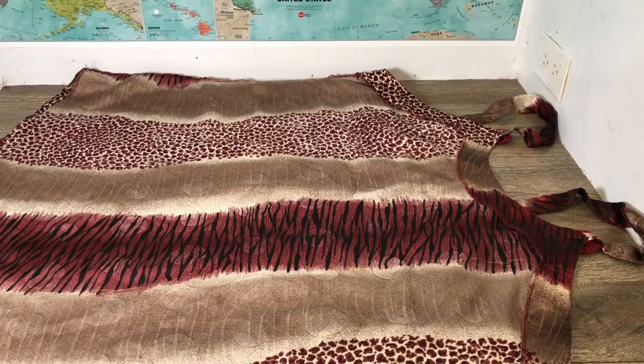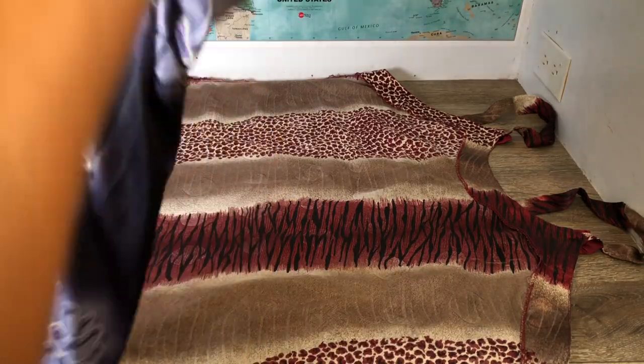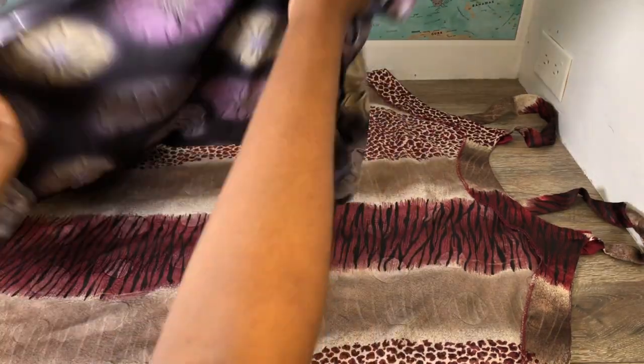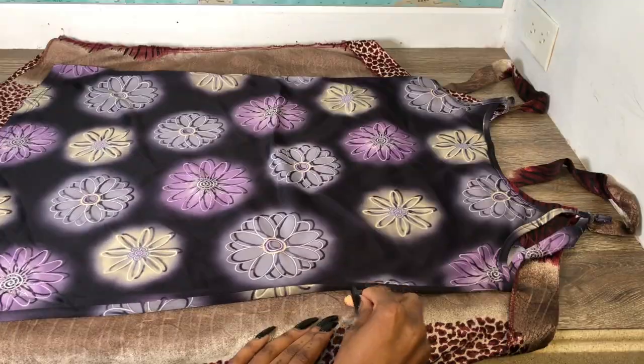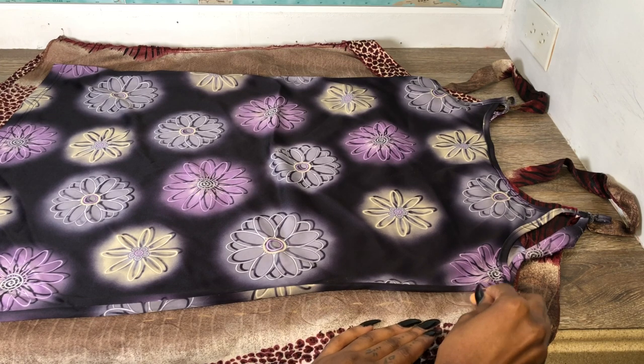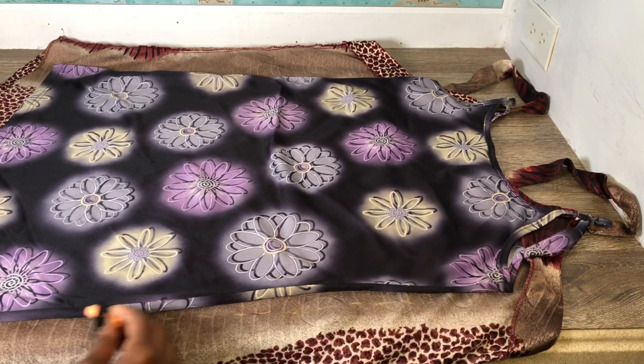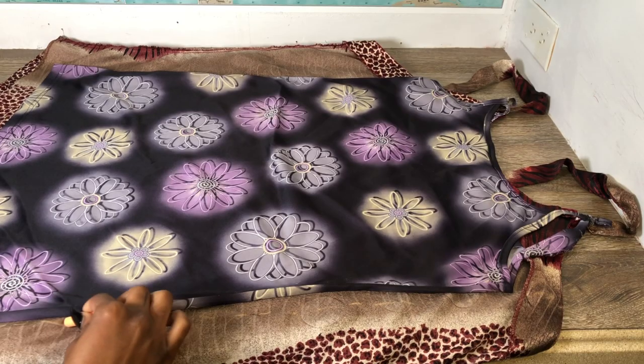The first thing you want to do is lay your dress down. I'm taking something that fits the way I like and I'm just gonna lay it on there and trace out the pattern. If you're using something stretchy, leave extra room for seam allowance. You just want to trace it all the way around.